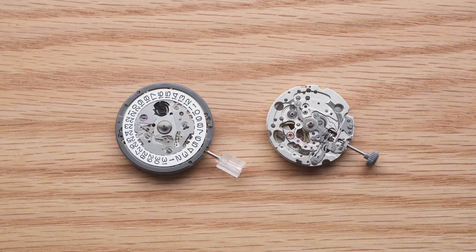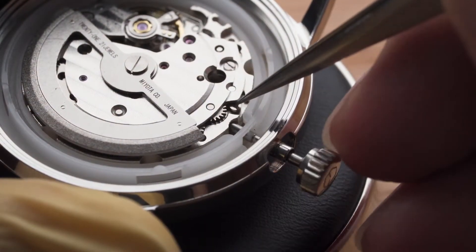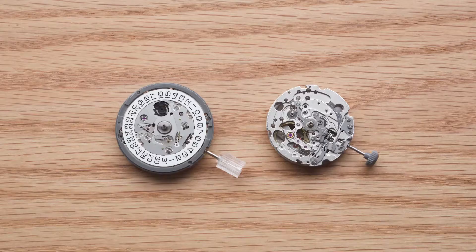The removal of stem and crown is a very frequently performed process in watch assembly, modding and servicing, as this is usually the required step before you remove the movement and dial from the case. New movements come with a stem and crown set that we need to remove.